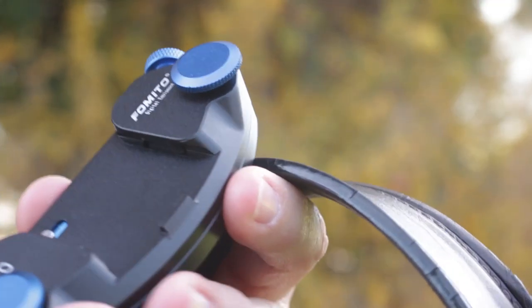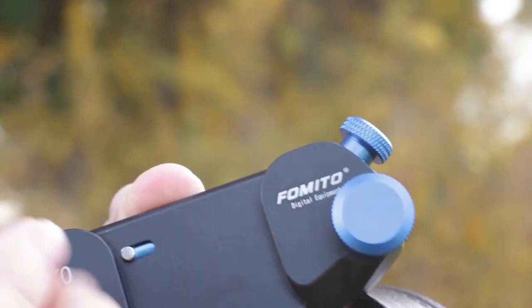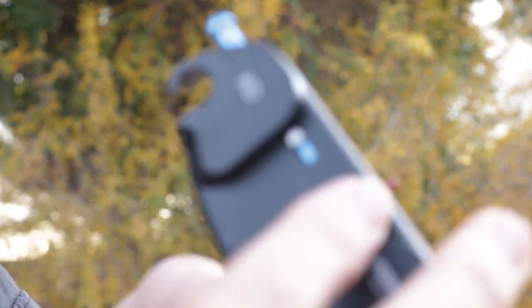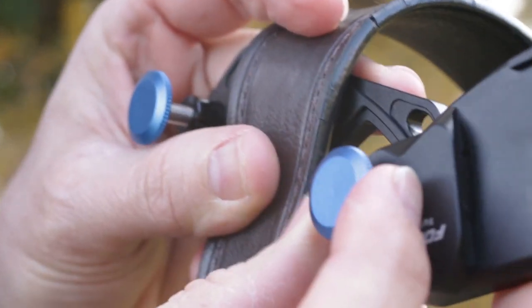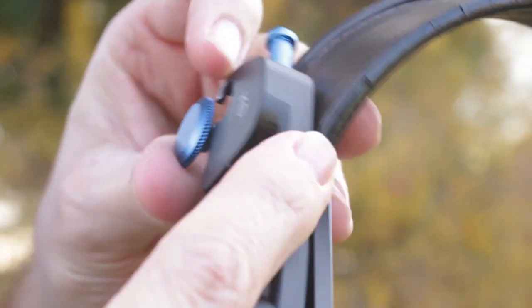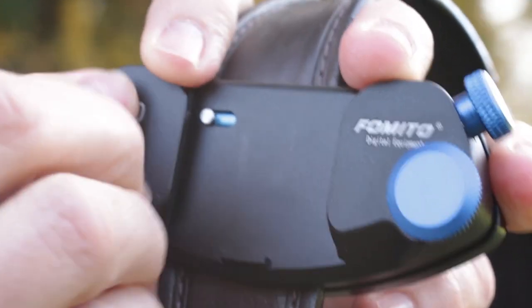The way this works is you're going to loosen these little knobs here as far as you need them. That's going to basically separate and give you some space between the unit. It kind of gaps it for you. Then this piece opens up, your belt slides in between here like so. Close it up, loosen that a little bit more, and once you get it on there, just tighten these down by hand. They hold really well.